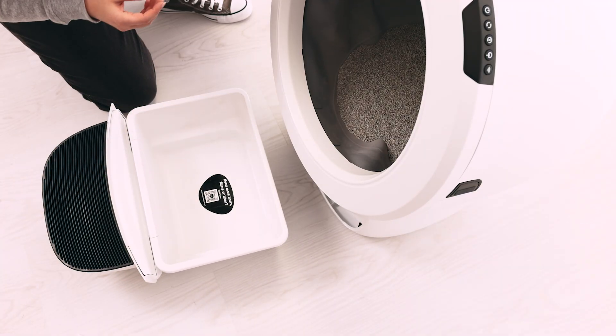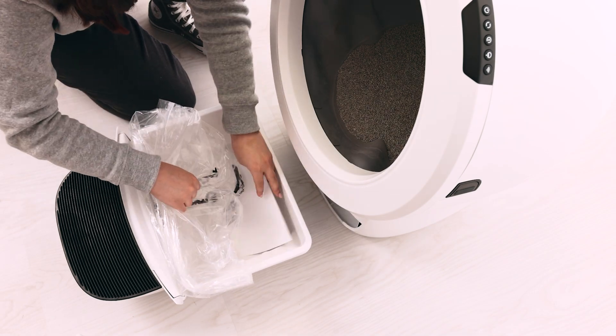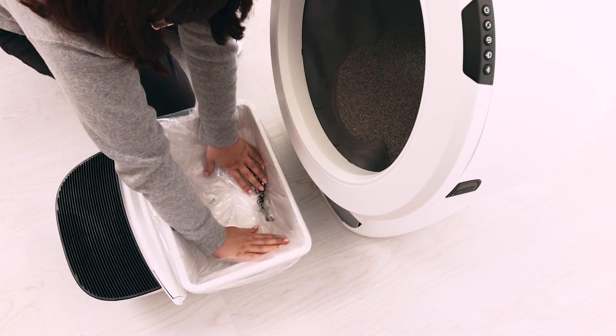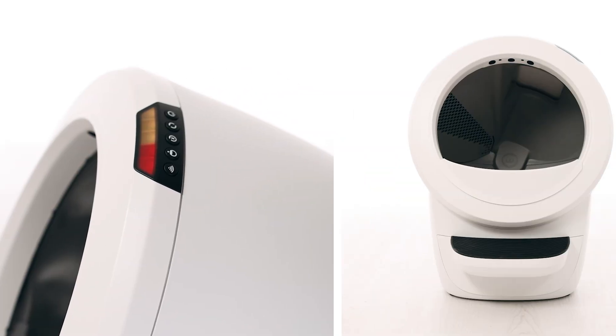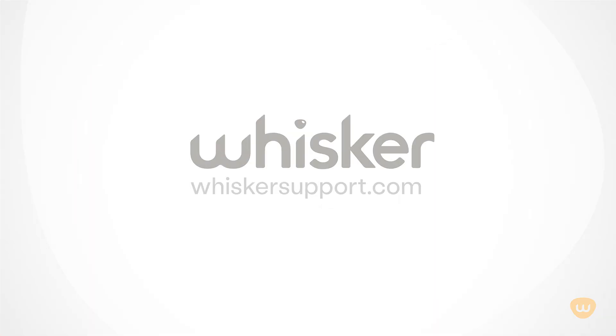If the calibration fails, the LED display will illuminate a solid yellow light with a flashing red light for five seconds, then the unit will cycle home. If this happens, there's likely an issue with your Litter-Robot. Please contact our customer experience team for additional assistance at whiskersupport.com.